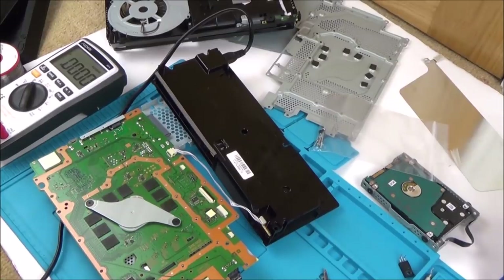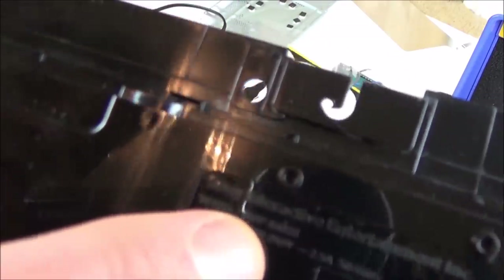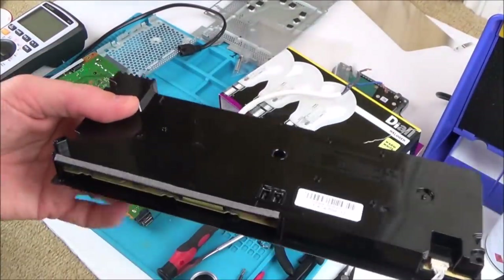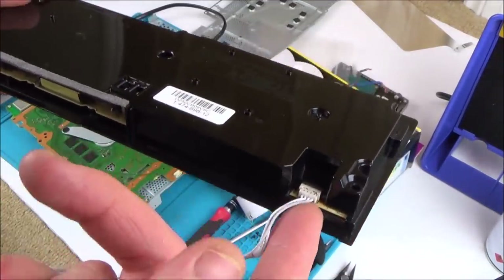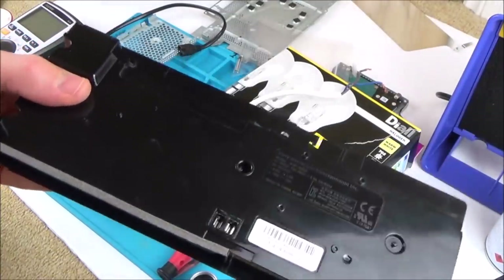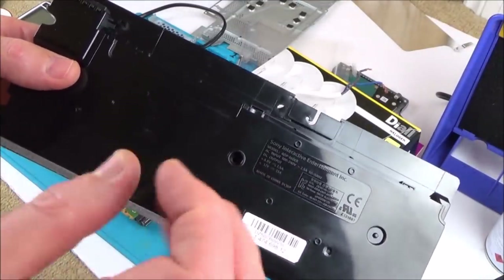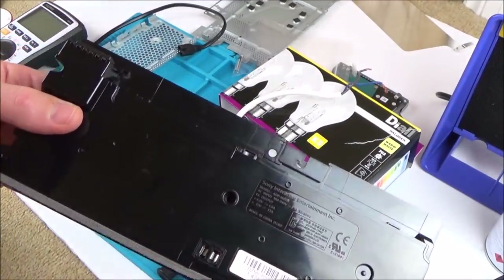I think I might order up another power supply because I don't really know how to fault-find it any further. I've had a look and they're about £35, and there's only a couple for sale on eBay for this particular model — ADP160ER. There are other ones for £20 but different versions have different connectors. I want to fault-find this one further though, because there's definitely power going into it and it's not blowing anymore. Maybe it's just one component — if I can pinpoint that I don't need to buy another one.